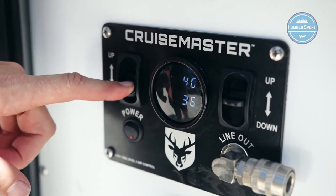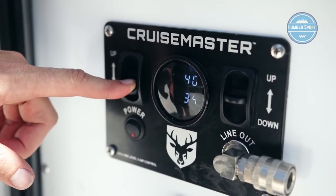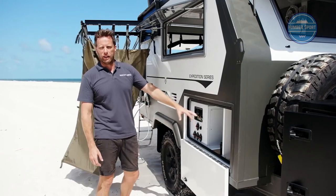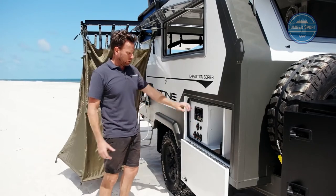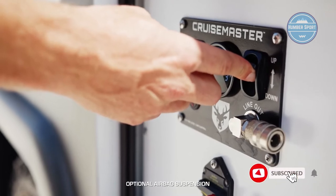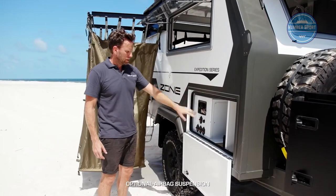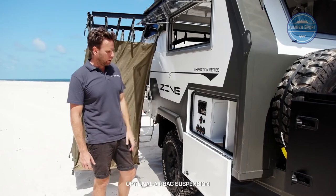On this side of the tunnel boot is the airbag suspension control — compressor on/off, up/down on either side — plus an air outlet for inflating your tyres. At travel height you simply put some air in the bags and the trailer rises for lots of clearance. It's a really nice system.